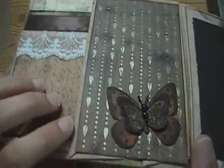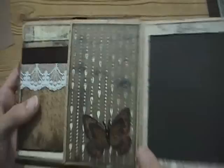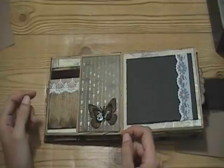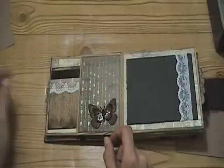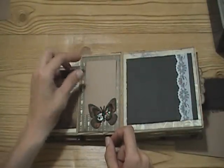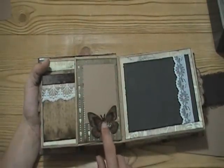I added glossy accents to just this one line here. And I added this butterfly again - stamped with black Stayzon and then colored in with some distress ink. I made it so a wallet-size photo can tuck in there, and I added some pearls.